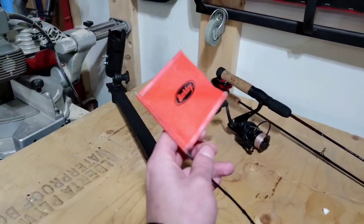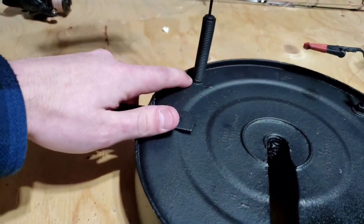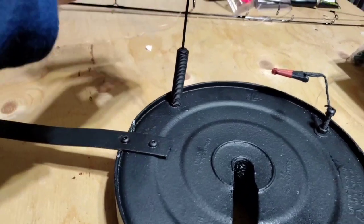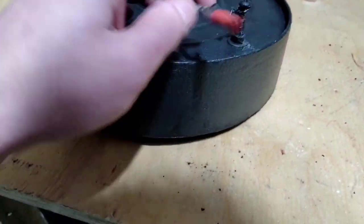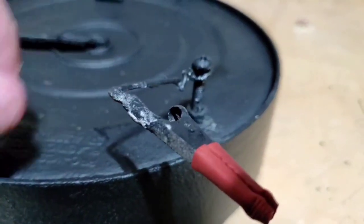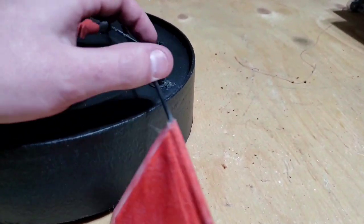For the flag, I just got it off a broken old Berkley tip-up. There's a bolt going through the tip-up, and this fit perfectly over top at the head of the bolt. For the trigger, I used a piece of wire wrapped around the head of the bolt — and if you can see, it's got this little lip right here, and that's what the flag will actually sit on.